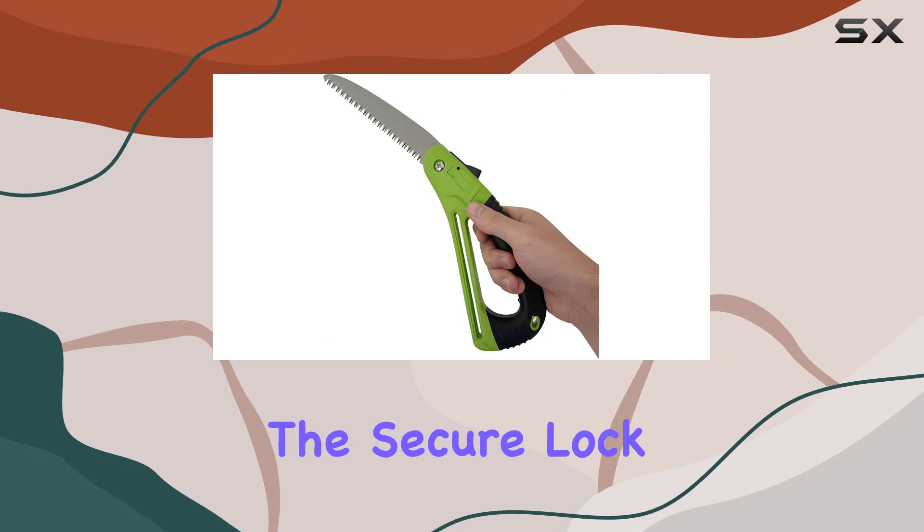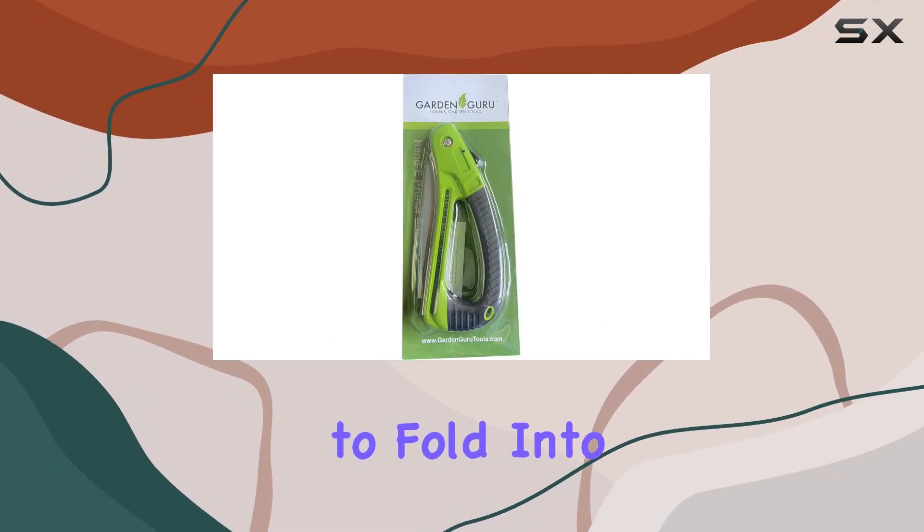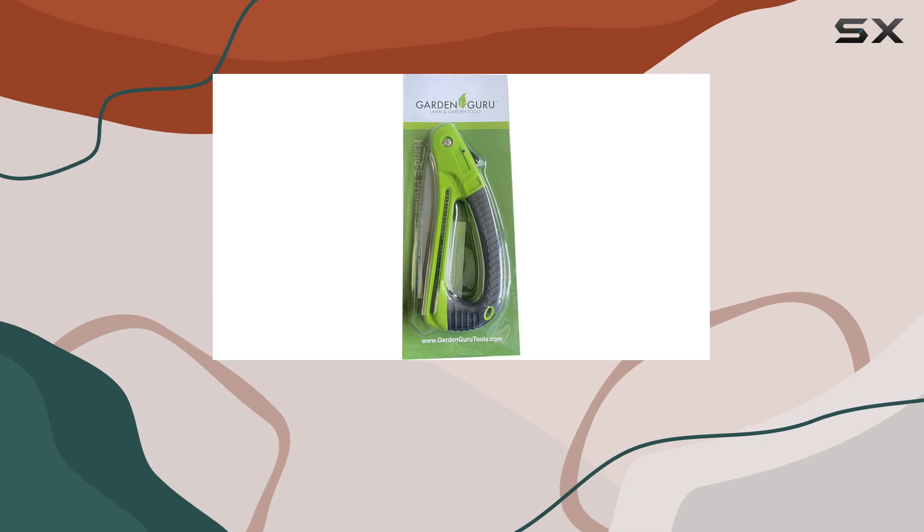One of the standout features is the secure lock mechanism that allows the blade to fold into the handle, making it compact and safe to store.